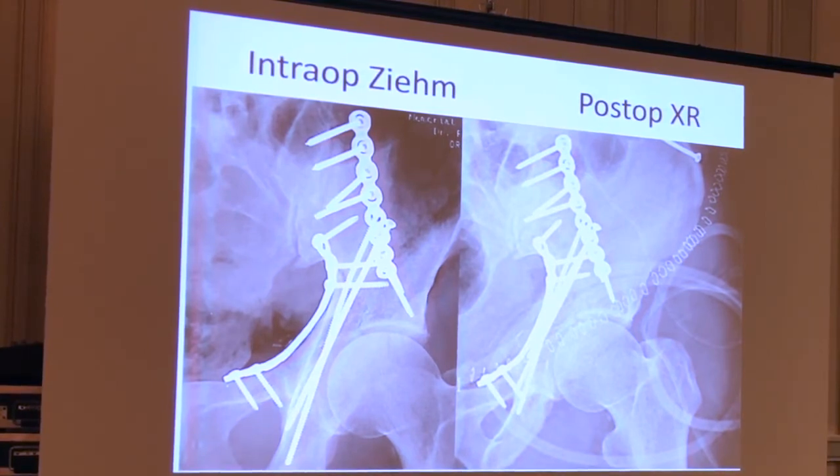That's the intraoperative image on your left, and that's just the screening AP at the end of the operation. The thing with the staples is the post-op film — the digital radiology. I think the intraoperative AP is better than the post-operative one. You can argue that you've got drains in the way, but I didn't process these with Photoshopping — these aren't fabricated. I think the imaging is quite good.